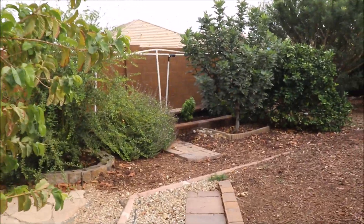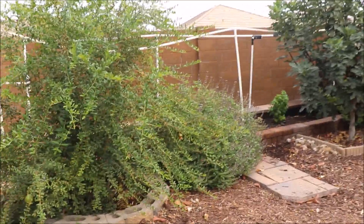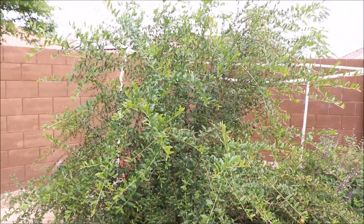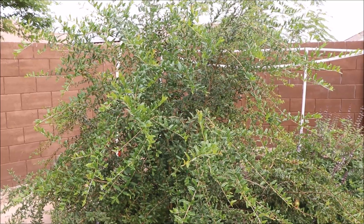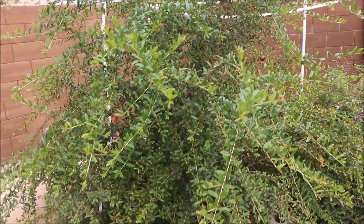End of October 2020, and I thought it was time to do a pomegranate update. This tree was cut down to basically a little stub earlier this year, coming out of winter.